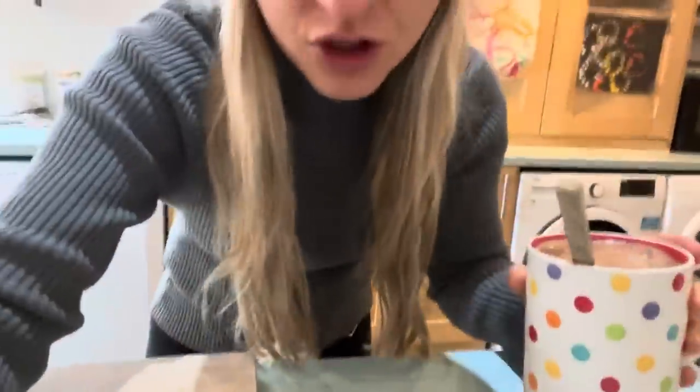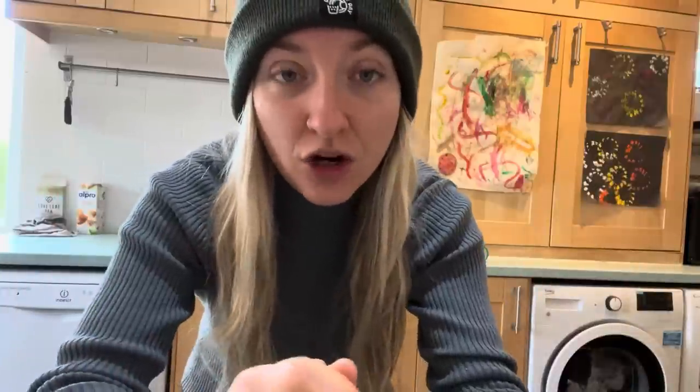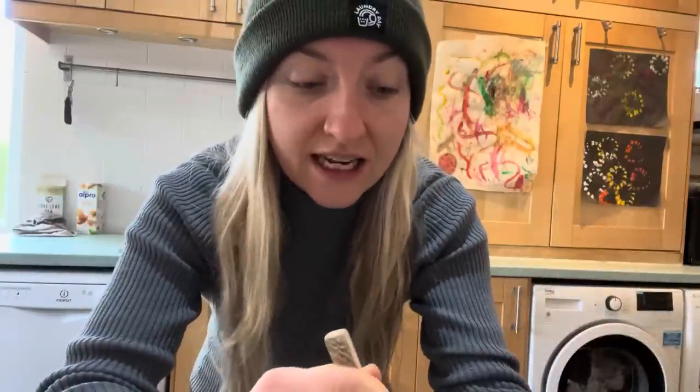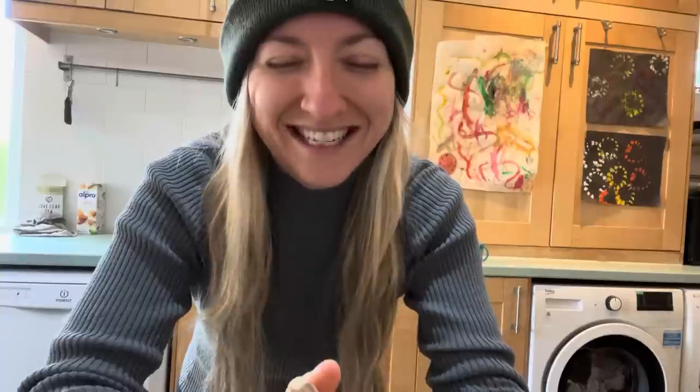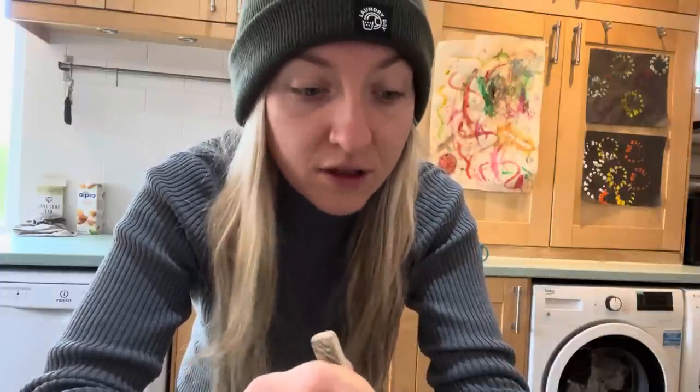I've got loads of stuff going on this morning in terms of food that I want to make. When you eat this way, you do not have to spend hours in the kitchen — you can do it quick and simple, and I hopefully show you guys that in my videos. But this is also what I now do for a living, so I do actually spend a lot of time thinking about food and making recipes purely to give you guys some really fun recipe ideas.